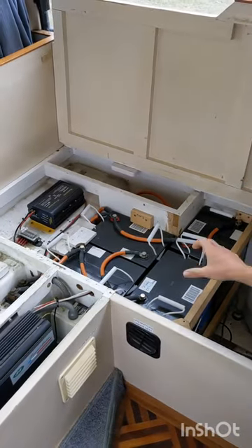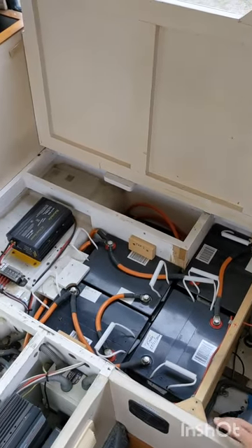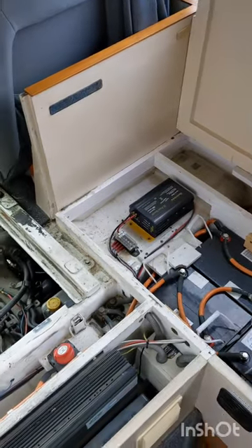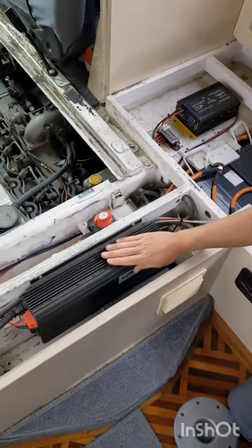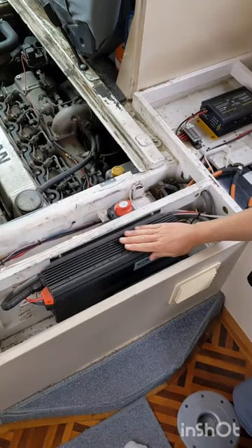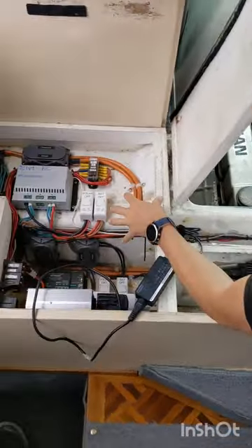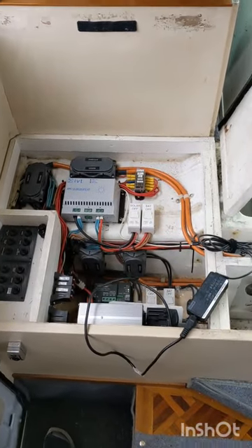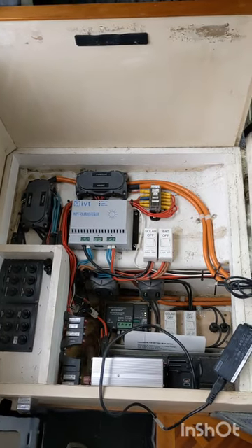We have four batteries which give you an immense amount of energy storage. There's various hardware that boosts DC power, allowing the batteries to charge from the engine when running, as well as spares, fuses, and all hardware associated with the four solar panels on the roof used to charge the batteries.